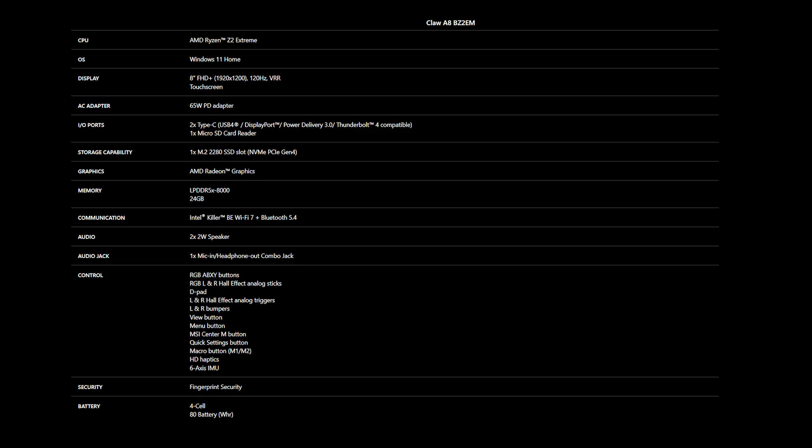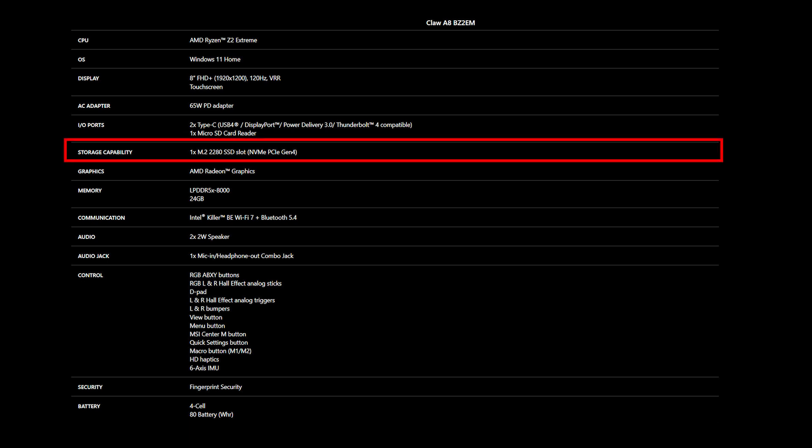Before purchasing your SSD and memory, ensure they meet the correct specifications for compatibility. The CLAW A8BZ2EM supports one M.2 2280 NVMe PCIe Gen 4 SSD slot to upgrade.